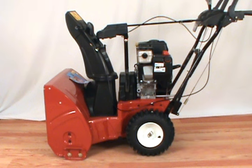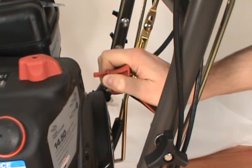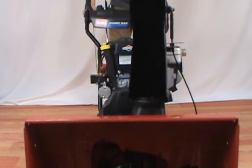In this video, we will show you how to replace a shear pin on a Toro two-stage snowblower. Always remove the ignition key before servicing the snowblower. First, tilt the snowblower back so it rests on its handles.